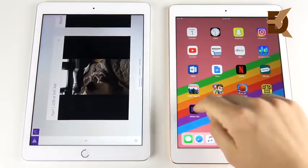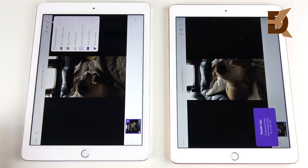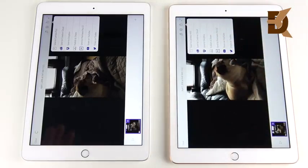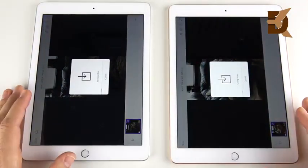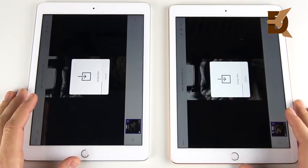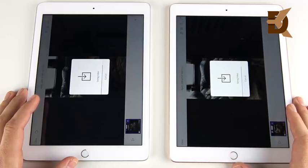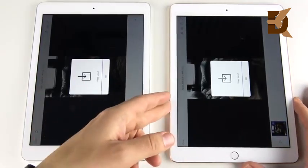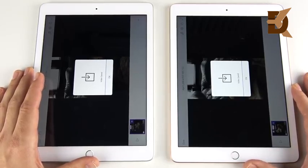Now we're going to open a one-minute video in Adobe Clip, save it, and render to see how each performs. A9 on the left, A10 on the right — same video, same optimization on both. Saving to camera roll now. They look very even; the A10 might be slightly ahead. They're both very fast at rendering — it was almost the exact same finish time. Video rendering on both of these is going to be quite good.